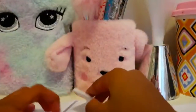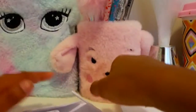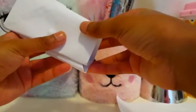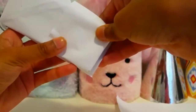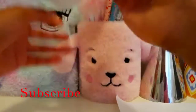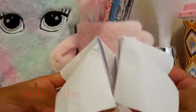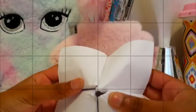And now my last part. Now you want to do this, and then you want to make something like this.